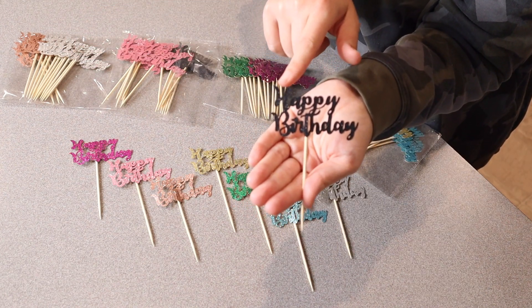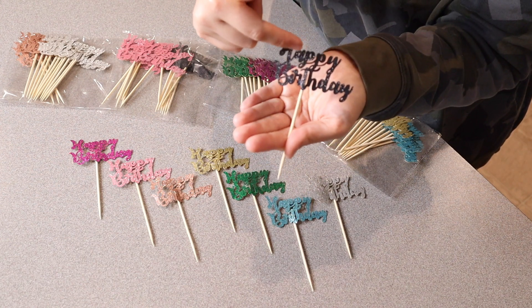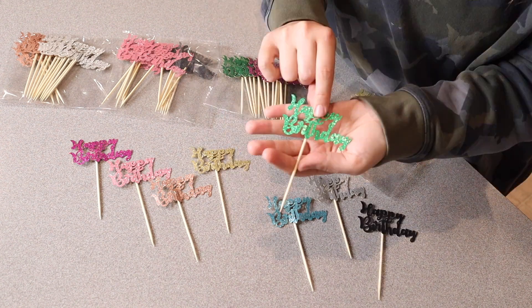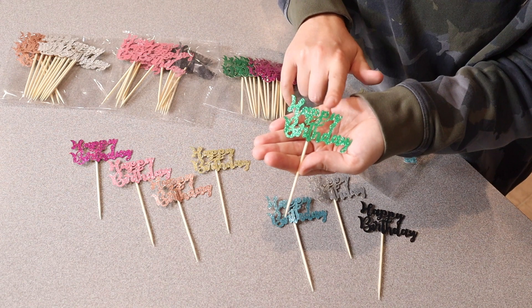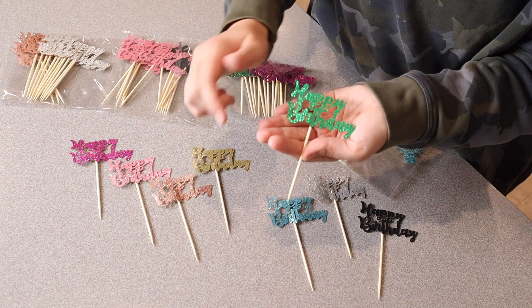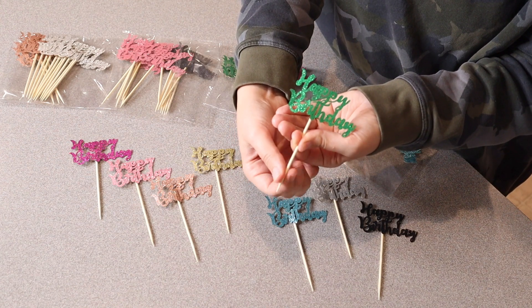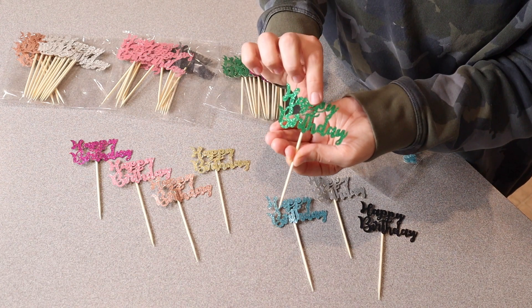Just for size reference, these are 2.76 inches across and 5.9 inches from the bottom of the toothpick to the top of the lettering. It is worth noting that these are safe and sturdy. The actual cupcake topper letters consist of paper cardboard, and these are bamboo sticks — you can tell these are really nice, sturdy, durable sticks. They don't feel flimsy or like they're going to break like your standard toothpicks.